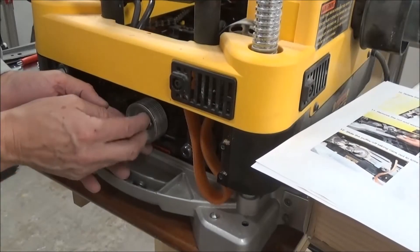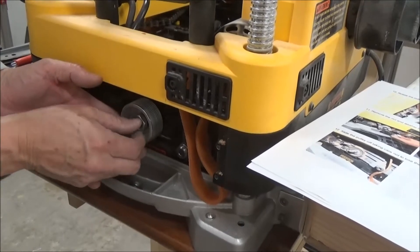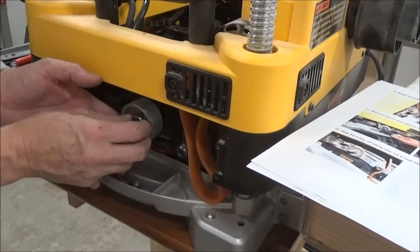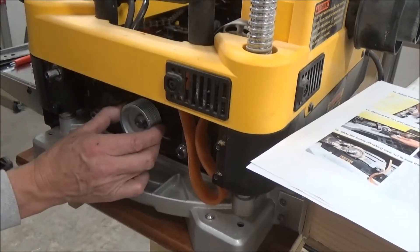I was looking for a wrench to take this nut off and it was just finger-tightened on there. I don't know if that's right or not — doesn't seem right.